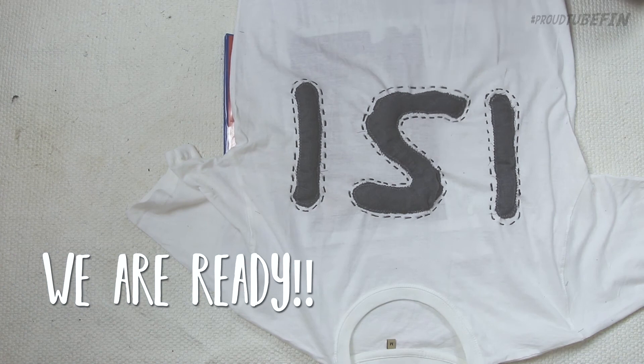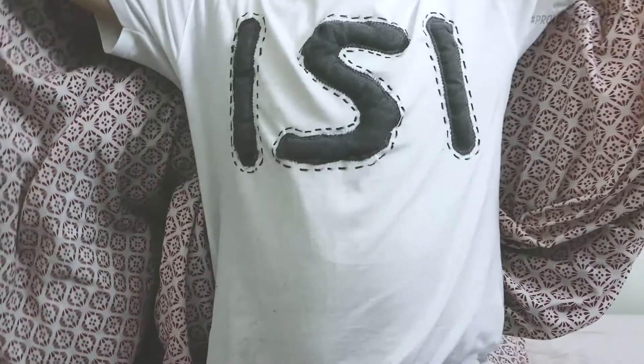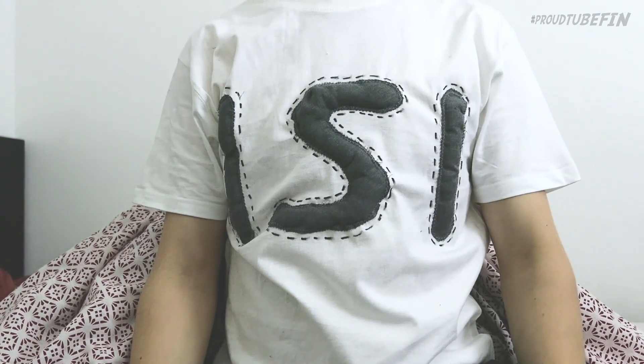We are ready now. Your dad can wake up really happy and ready for the new day with this awesome pyjama shirt. Thank you for watching, and see you next time. Bye!